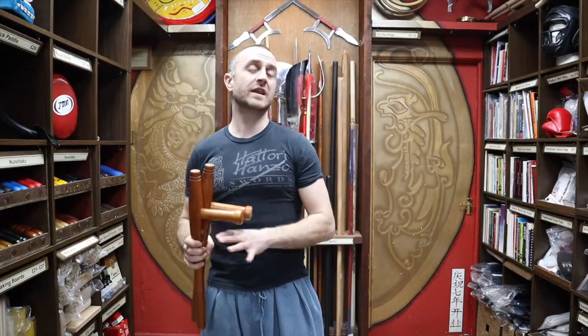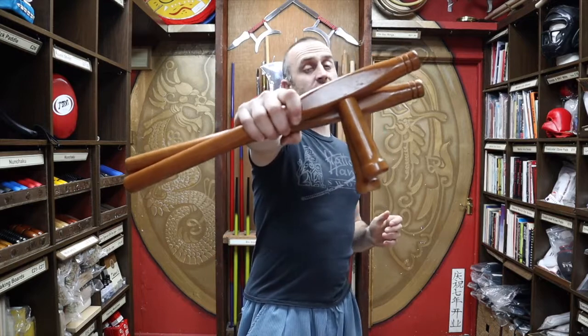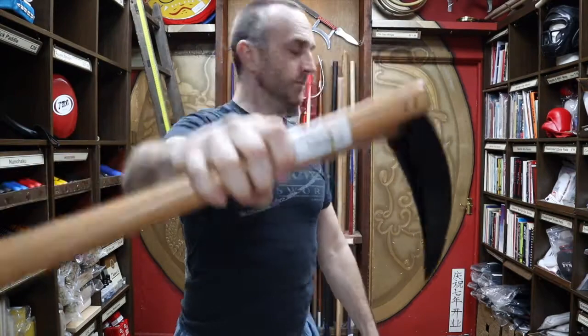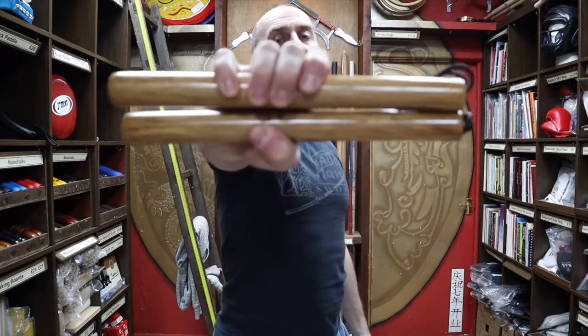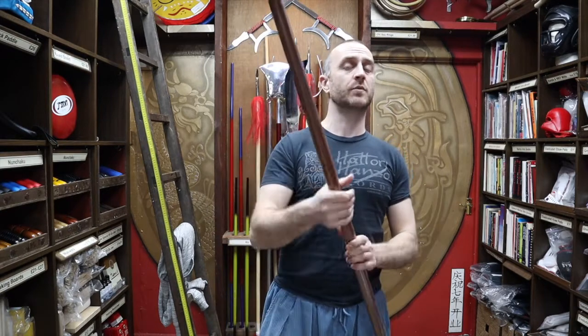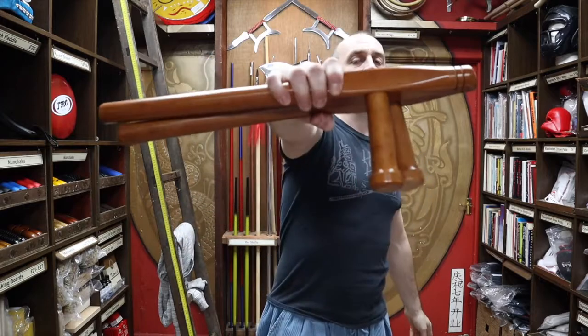At Enzo Martial Arts we like to think we've got a pretty good selection of Japanese Kobudo style weapons. As well as the red oak Tomfa, we also have red oak kama, black oak Tomfa, metal kama, red and white oak hambo, and 22 different types of nunchaku including round wooden nunchaku. We also do a whole range of different bo staffs including red oak, white oak, and a tapered bo staff. As promised at the beginning of the video, here's a short montage of people training with Tomfa.